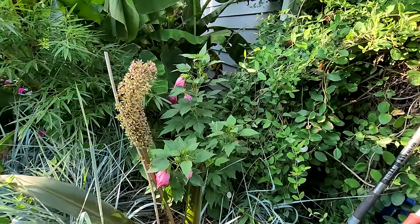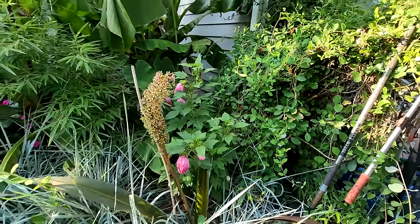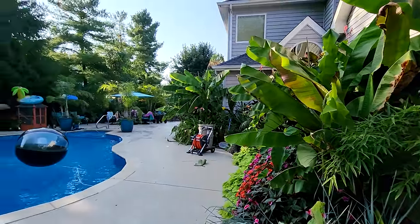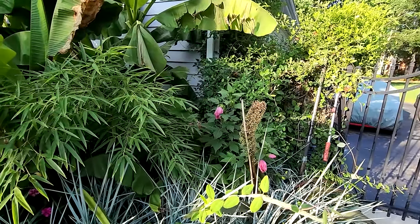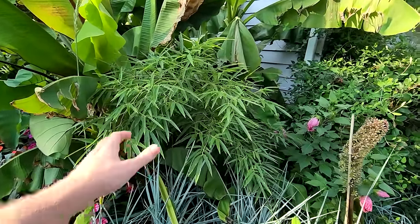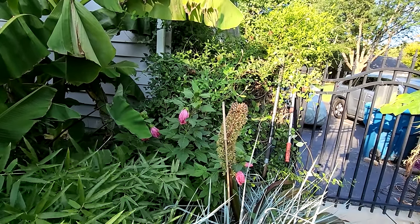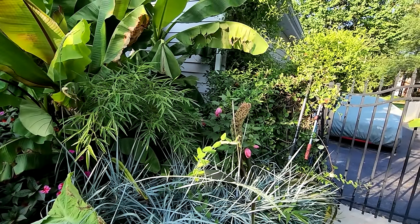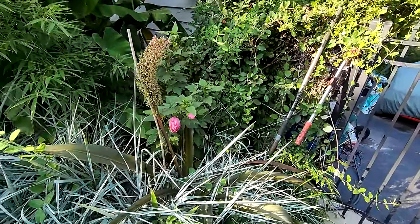I was really hoping this would be in bloom for the garden tour — this is the Summerific Candy Crush hardy hibiscus, Hibiscus moscheutos. I transplanted it in the early spring from underneath the heptacodium, where the last couple of years it just wasn't getting enough sun come this time of year. Over here it's doing great, especially considering it was just transplanted. It should max out around four to four-and-a-half feet, a nice round ball with giant bubblegum-pink flowers. The Summerific Candy Crush is one I really, really like.